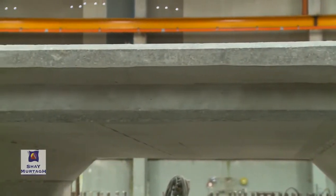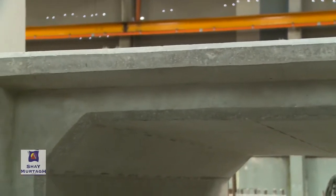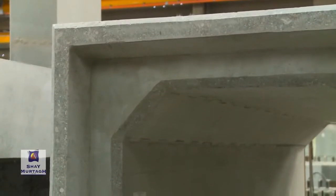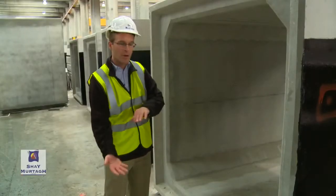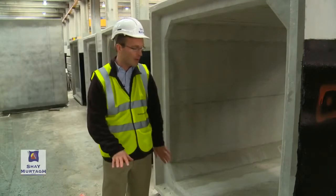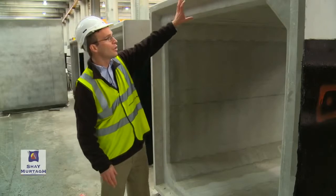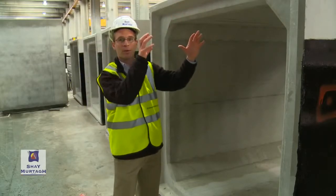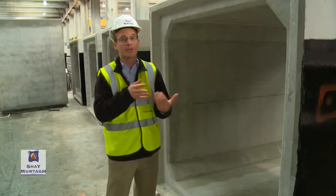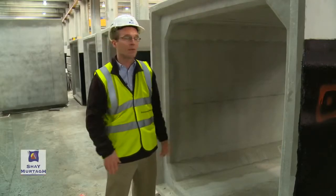The other benefit of having a joint is that when the culverts are actually laid in the ground, you're never going to have a perfect formation condition. There's always the potential for a bit of differential settlement of the material below the base slab of the box culverts. The joint allows for rotation every couple of meters, which minimizes or really eliminates the negative effects of that differential settlement.